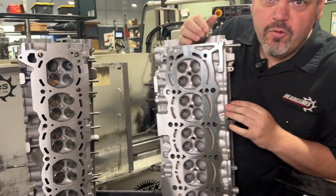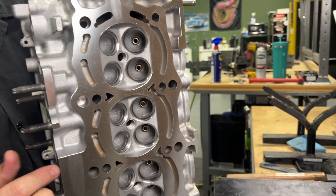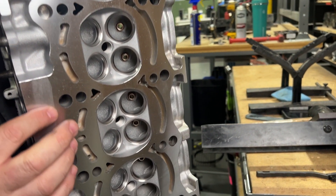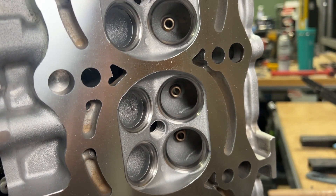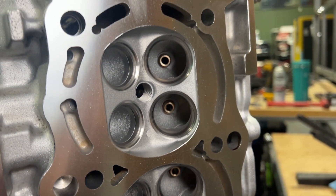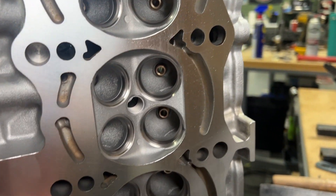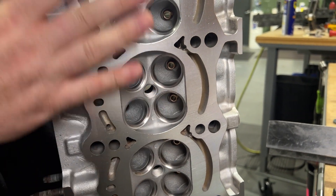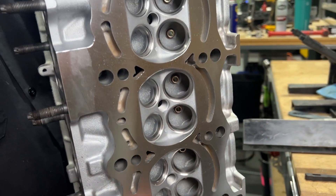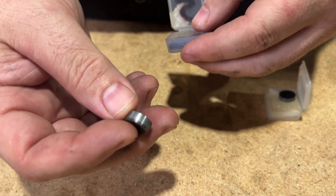On this 2JZ, you can see what a polycrystalline diamond cutter leaves on aluminum with a good mill. The deck surface is beautiful — you can run your finger across it, you don't feel any ridges, and you have that nice rainbow finish. That is what you really want to see when you get your head milled.